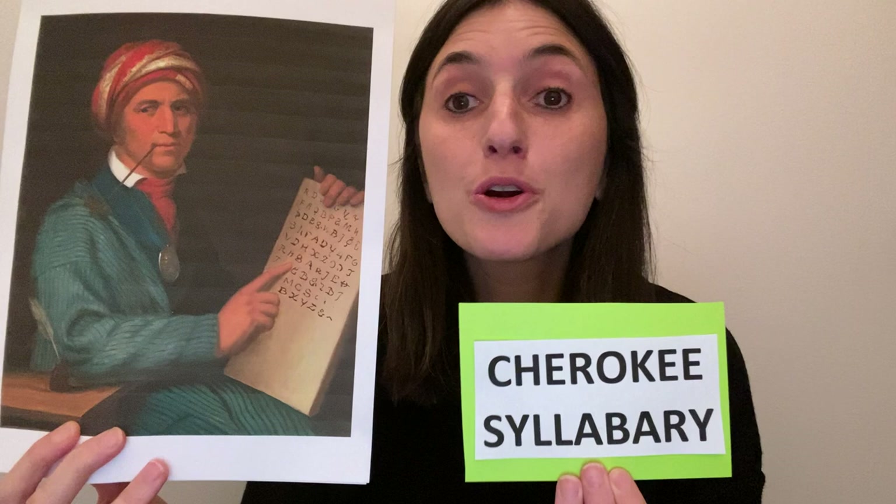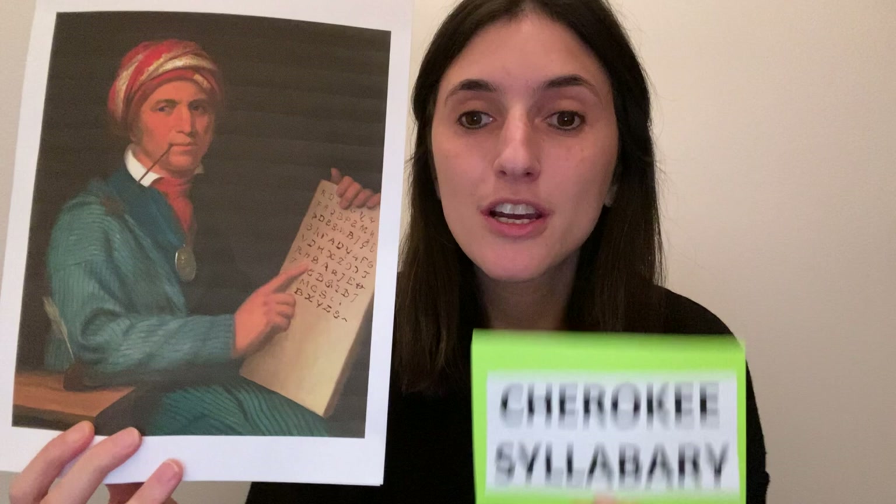Invented by Sequoia, the Cherokee syllabary is a set of symbols that were created to form a written version of the Cherokee language. Just like the letters in the English alphabet, these symbols can be combined to make words. Altogether, there are 86 symbols that make up the Cherokee syllabary.